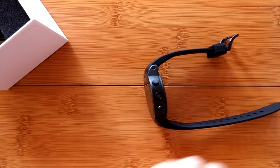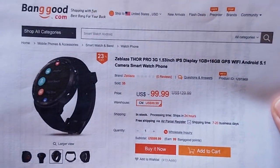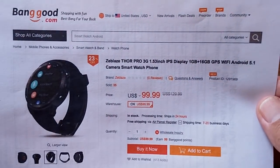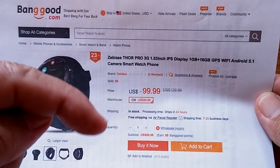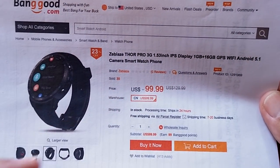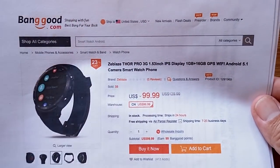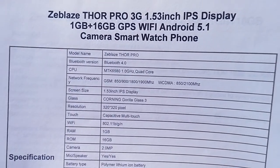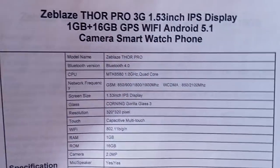The Thor Pro comes to us just like the Thor S and Thor 4 from Banggood. No matter which one you want, Banggood has got it and we've got the link in the show notes plus a discount coupon when they're available. Picking it up from our link through Banggood helps everybody — those guys, us, you, and our technical staff — it's a good way to support these watches.